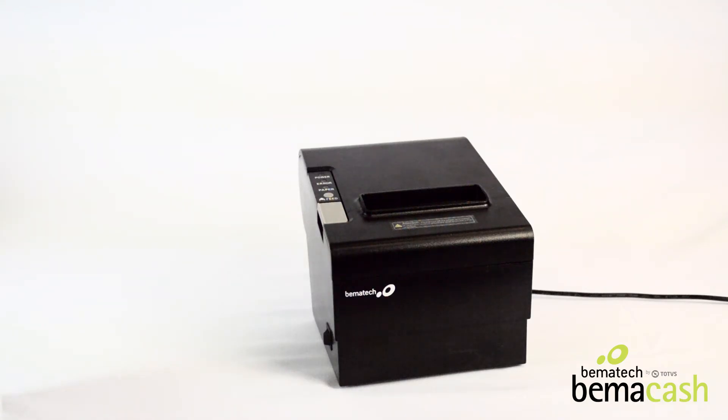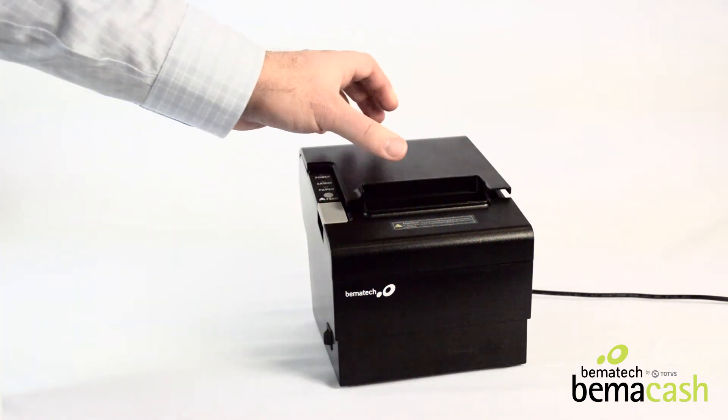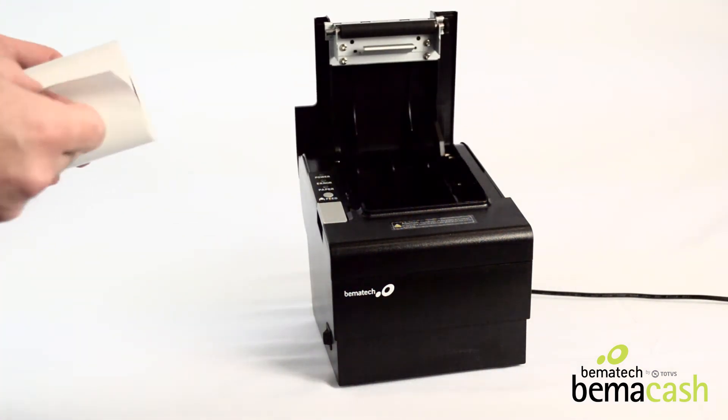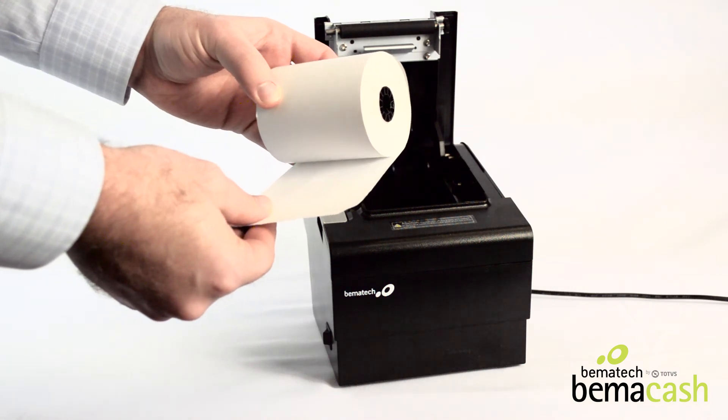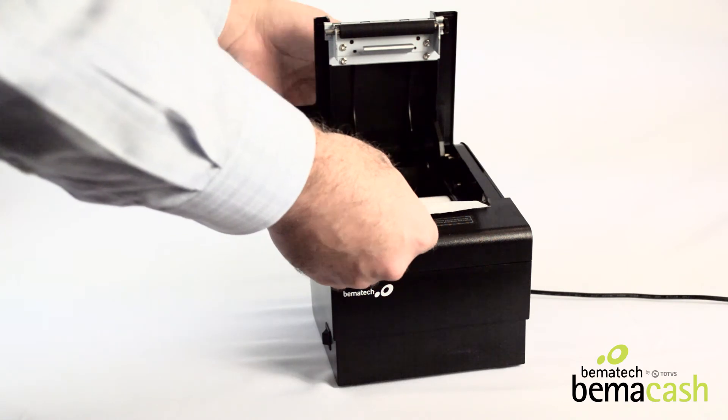To load the paper into the LR2000 printer, begin by pressing the gray tab here on the left. Take the paper with the feed on the bottom, like this, place it inside, and then close.